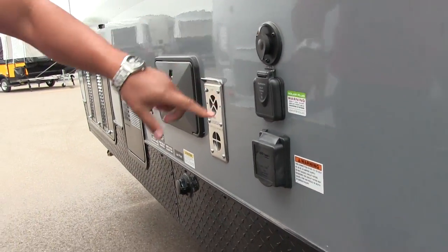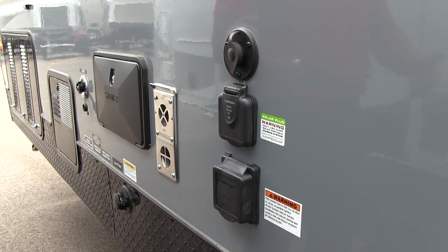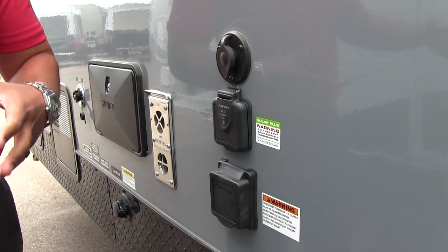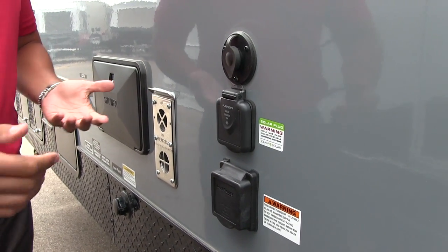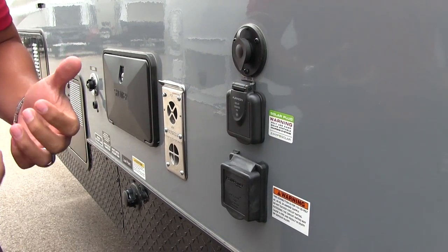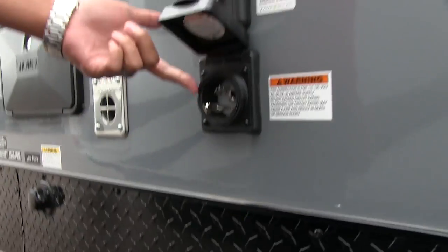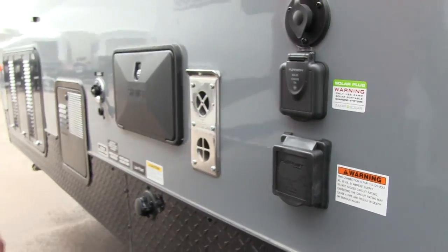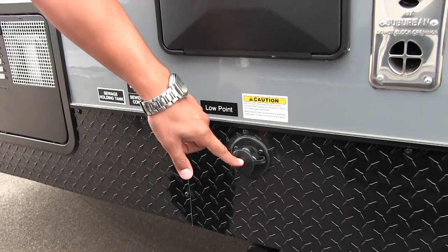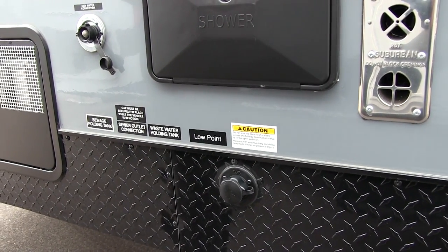Right over here you have your cable inlet — this is your solar prep, specifically the Zamp solar prep. If you want solar, you buy your portable panels and plug them right in. The panel has the controller built in. Right underneath that you have your 50-amp detachable power cord. Outside shower here with both hot and cold water access. Black tank flush right down below to quickly and easily wash out your black tank — just hook a hose up and it will wash it out for you.